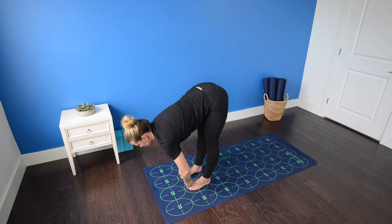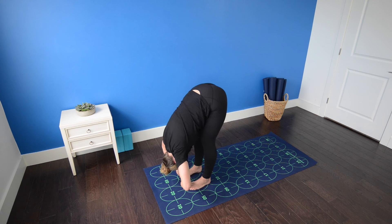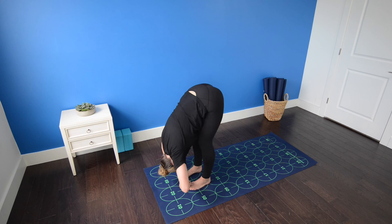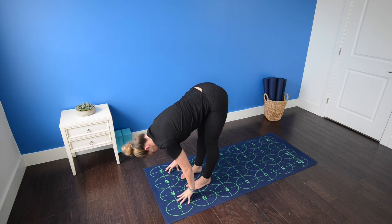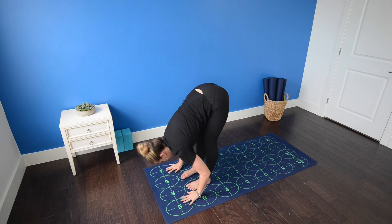Inhale, halfway lift. Grab the big toes of each foot with the first two fingers and the thumb. Exhale, draw the elbows out wide for a deeper standing forward bend. Be sure you're not putting any weight in your thumbs, allow your neck to relax. And if you're balanced, gently shift your weight slightly forward toward the balls of the feet. Inhale, rise to a flat back, release the big toes. Exhale, standing forward bend.